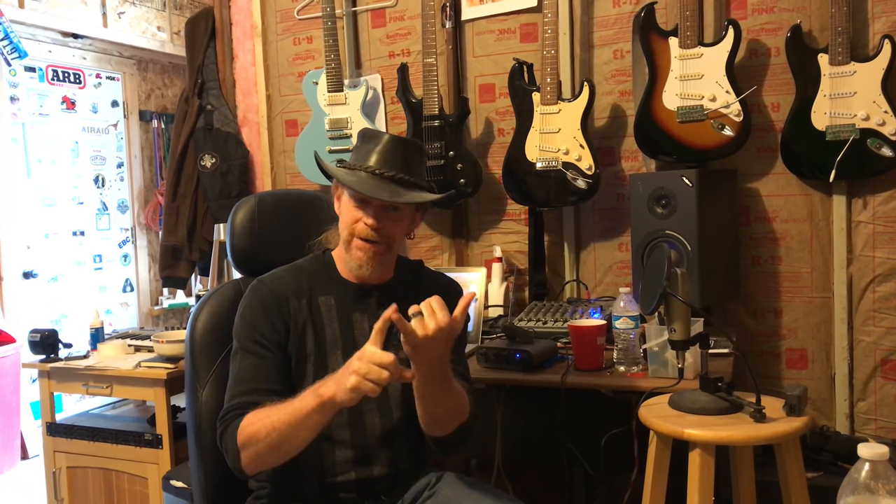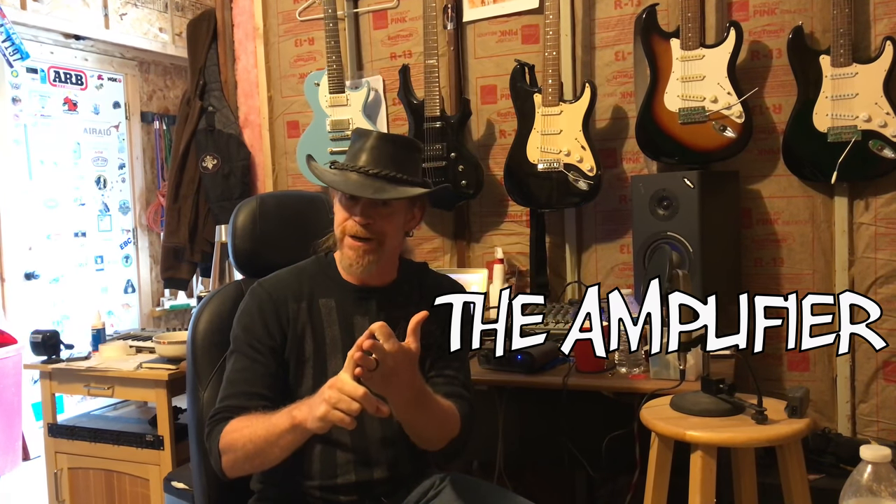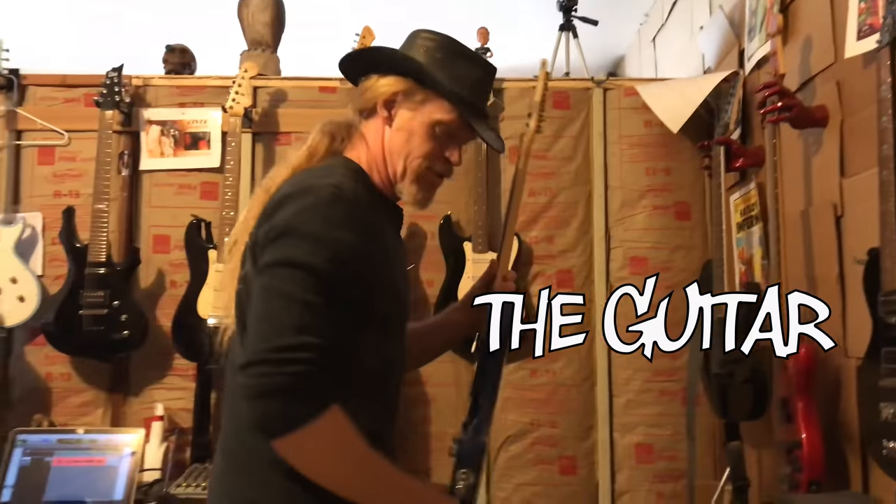Is that good for you Dave? Anyway, I'm going to break it down into four different parts. One: the guitar. Two: the signal processor. Three: the amplifier. Four: the recording of it. So, first off — the guitar.